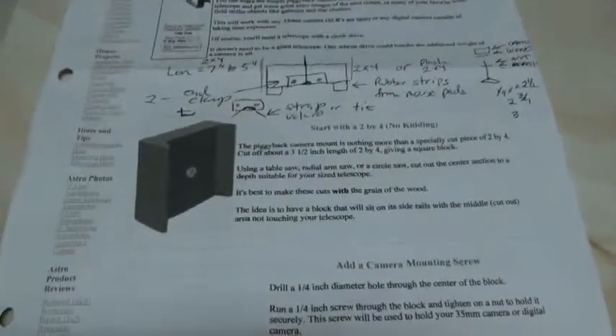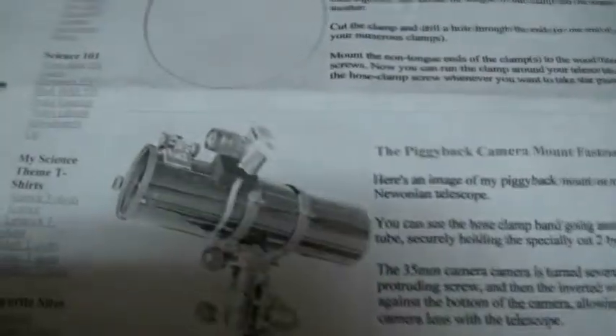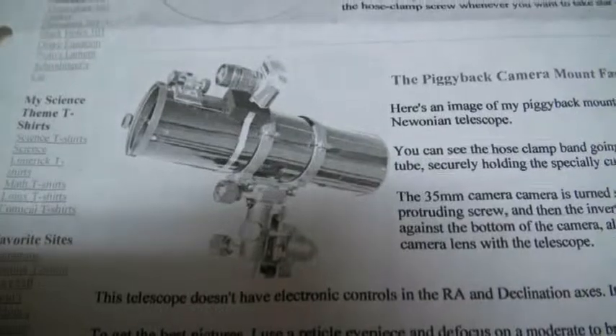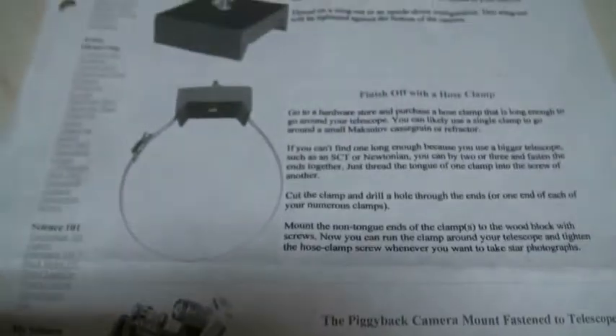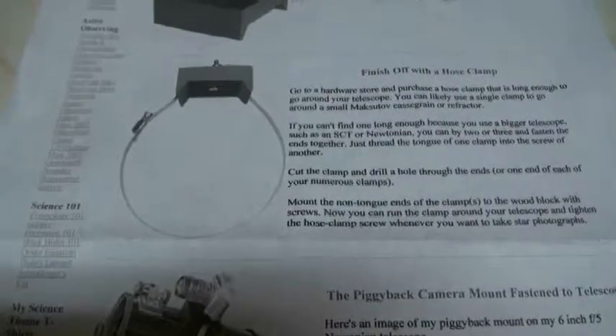And they had a picture of one in there. You sort of see it — it's a little different than mine. And I'll show you the other page. That's what it's supposed to look like when it's done. See that little wooden block in there, where the camera sits on. And there they had a strap going around your telescope and attached to it. And that's what this thing doesn't look like.